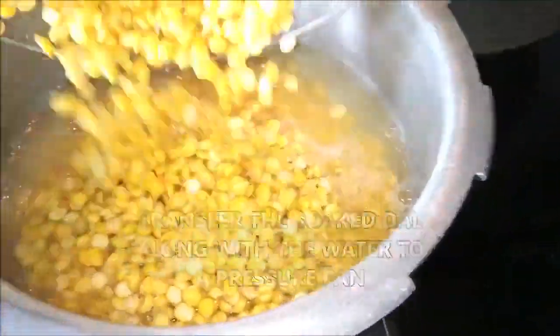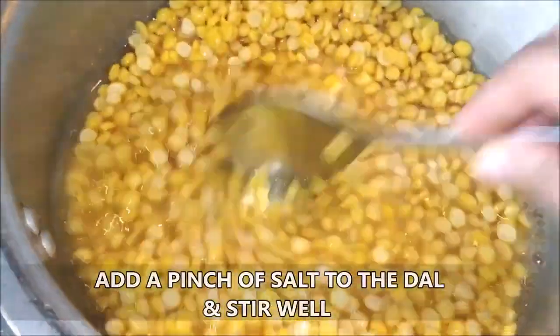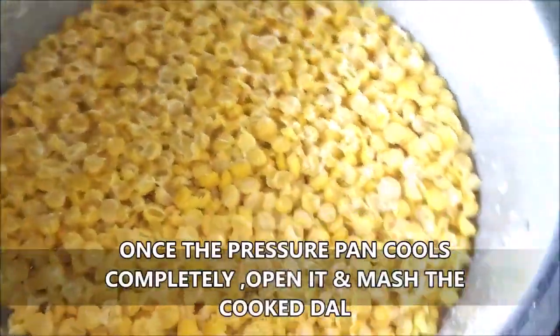Now I'm going to transfer the soaked dal along with the water that we had soaked it in into a pressure pan. I'm going to add a pinch of salt, stir it in well and then we're going to pressure cook this for one whistle on high and simmer for 10 minutes.